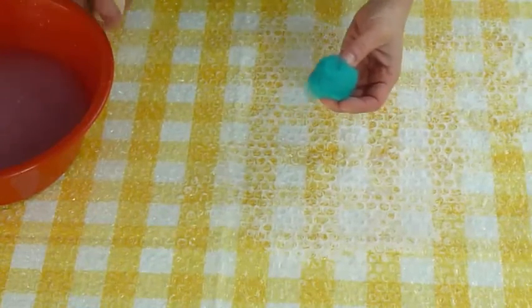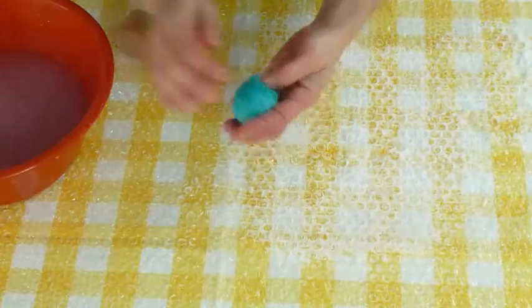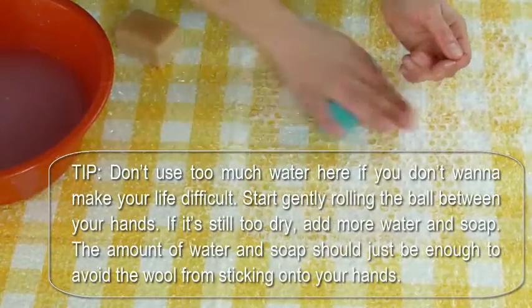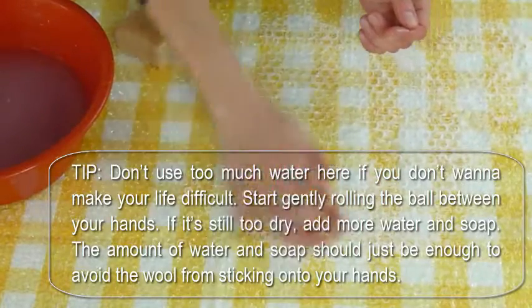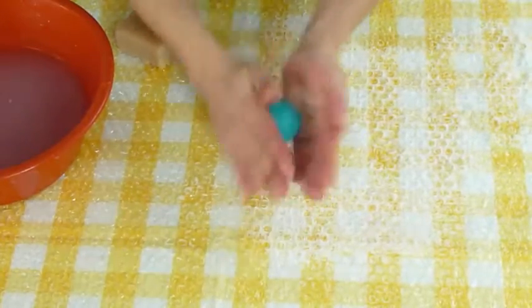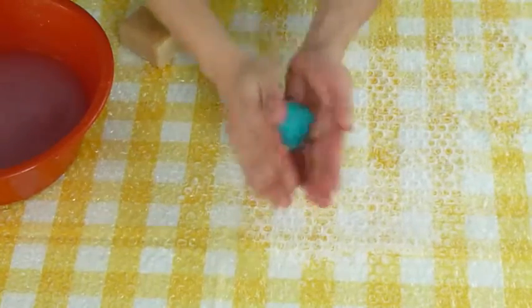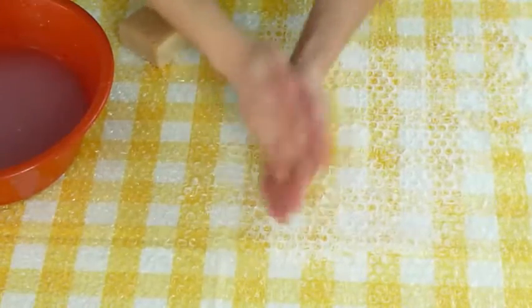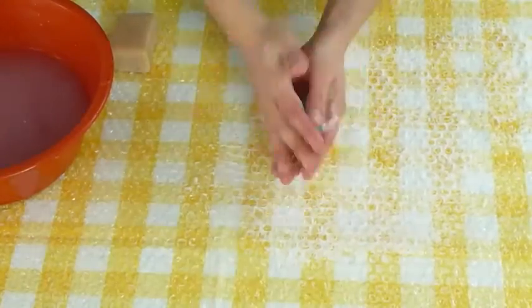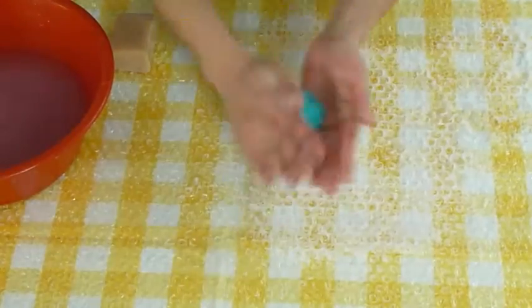Now in comes the soap. Get your hands slightly wet and soapy — don't use too much water here. Start gently rolling the ball between your hands; if it's still too dry, add more water and soap. The amount of water and soap should just be enough to avoid the wool sticking to your hands. Roll the ball on the bubble wrap to quicken the process, and keep adding water and soap if the ball feels too dry — just make sure you don't soak it. Alternate the movement between your hands and on the bubble wrap. If at any point there's too much water, just squeeze it out.